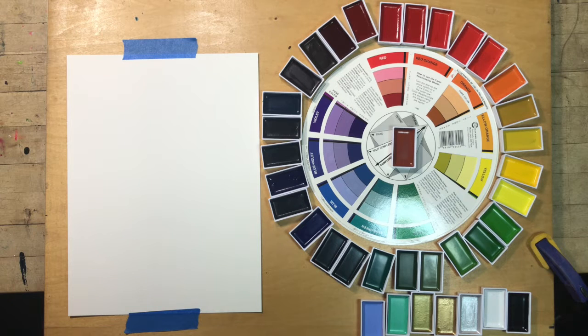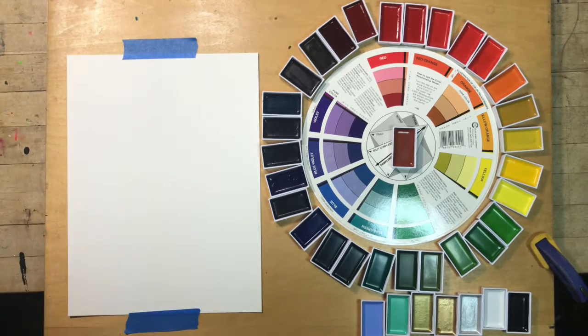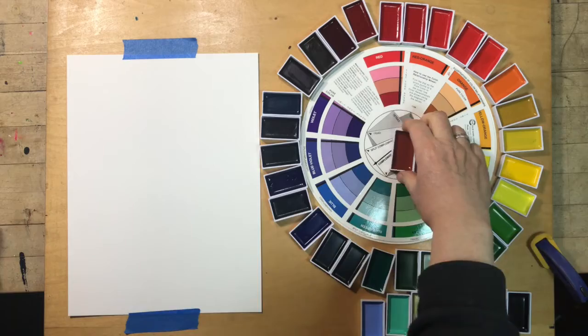Hi everybody, Melissa Klein here. I'm here to talk to you about how to do color matching. I've taken my Kuretake watercolor set and arranged it around the color wheel, and there was this brick red color that I couldn't place anywhere on the wheel because it's a combination of at least three different colors — red, blue, and yellow ochre. So I wanted to show you how to do color matching.